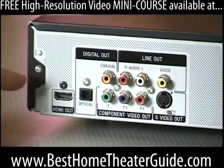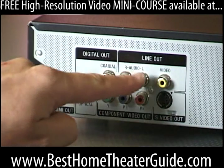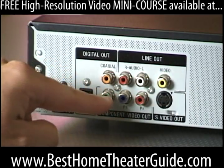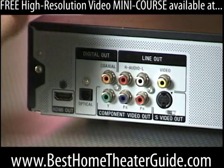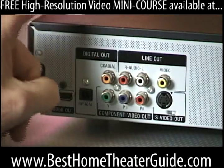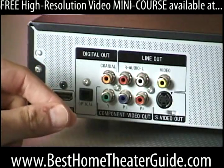Here's a typical rear panel of a DVD player. We have both video outputs and audio outputs, and a cool multimedia interface that does both. Let's start with the video outputs. Like most DVD players and video sources in general — and this is a source, stuff comes out of it — in this case, movies come out of it.